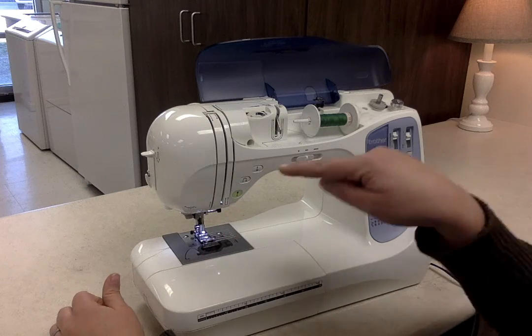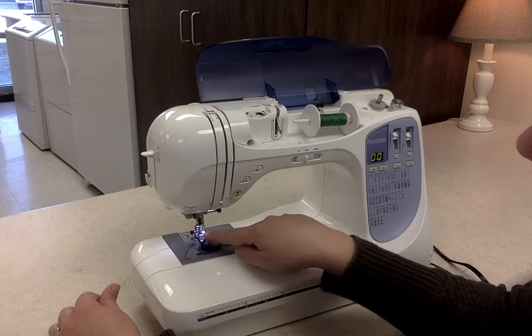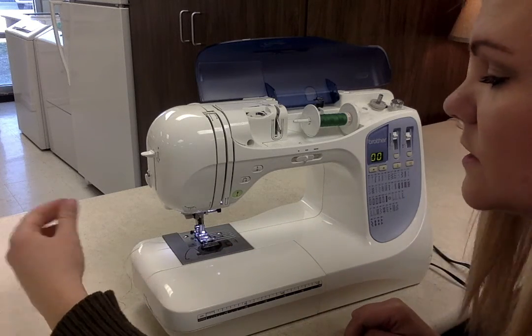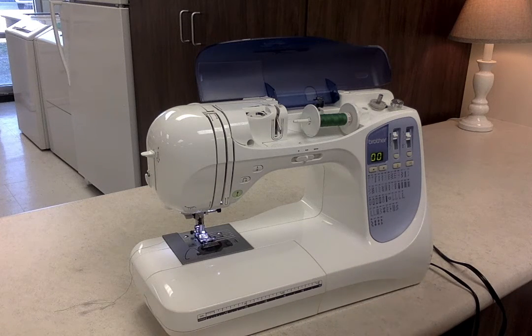You always feed the thread in through the front and then out the back, and then you pull the thread off to the side. When you start sewing, it's normal to have some thread off to the side to get started. And that is how you thread the sewing machine.